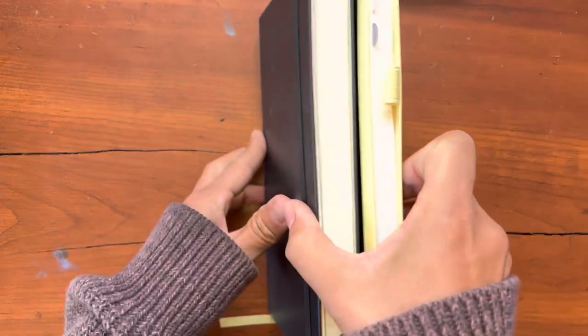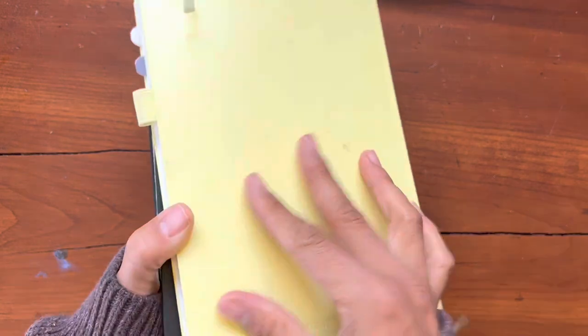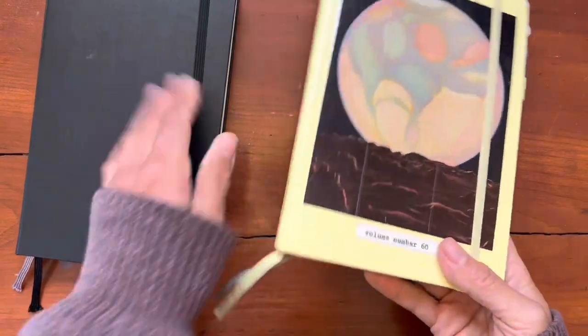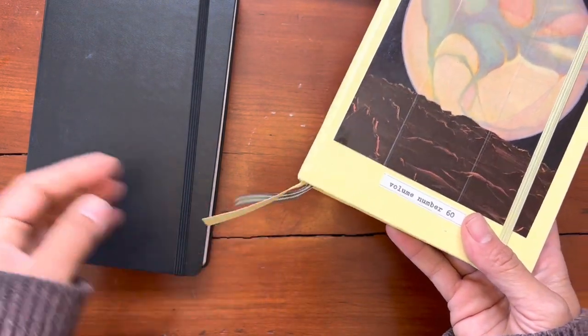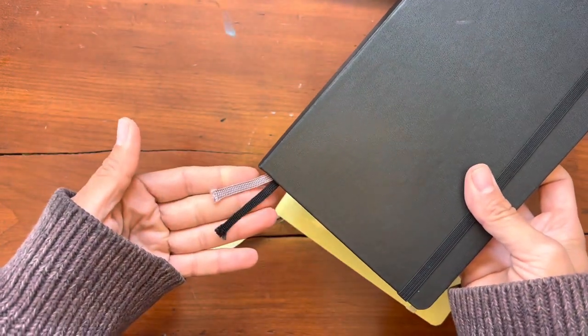And I am so happy to report that somewhere between 2018 and 2022, Moleskine has reworked their paper. And they are now mostly fountain pen friendly.